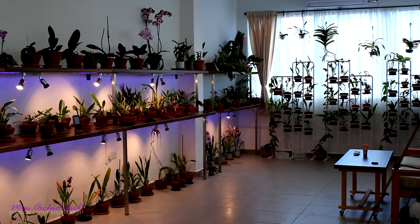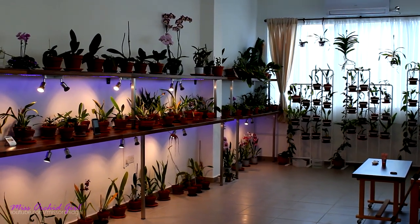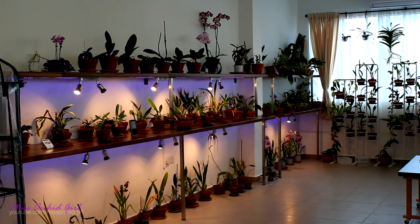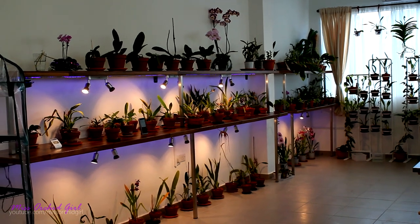Hey guys, it's Dani. Okay, we're doing this. Today we're gonna make a greenhouse tour. I think you've already kind of figured out how this greenhouse looks like, but let's make an official tour.